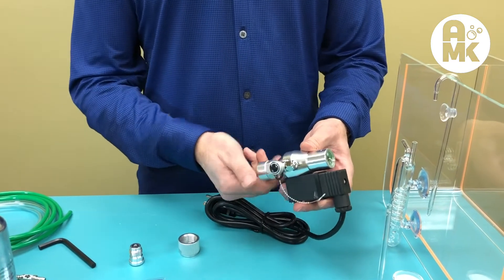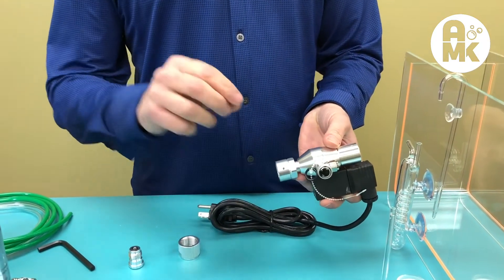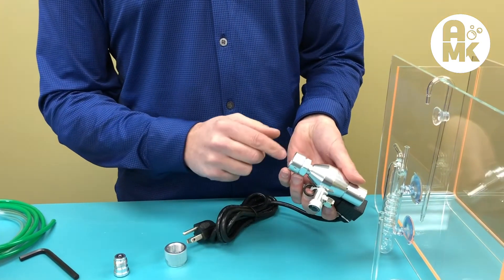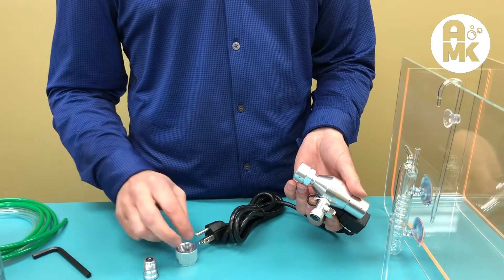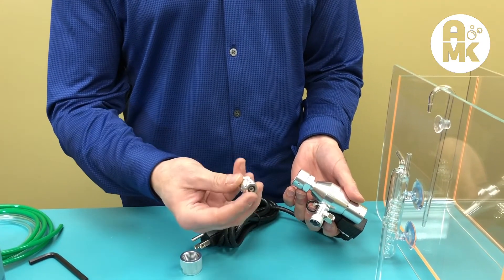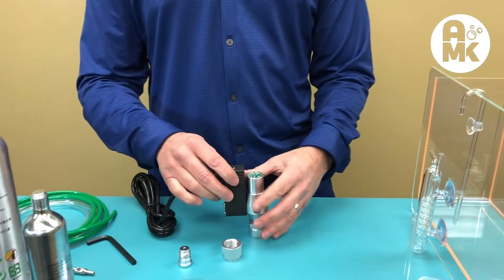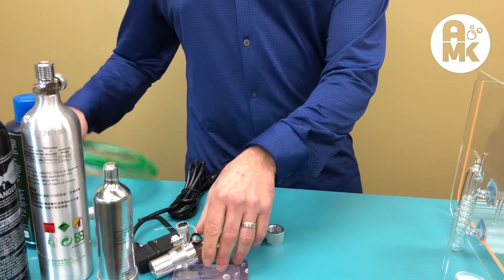A couple of things to remember with regulators: anytime you go to remove them, turn the tank off and bleed the gas first. Always check for leaks. If there's an o-ring or any kind of seal, you don't need Teflon tape, but still check it. Anything without a seal, o-ring, or gasket will need Teflon tape.